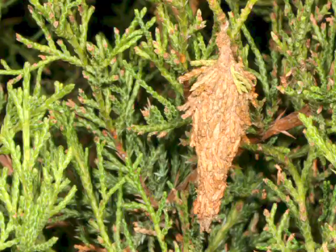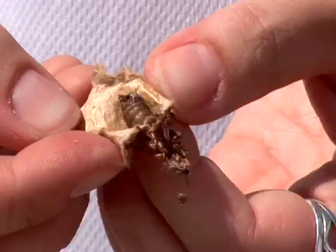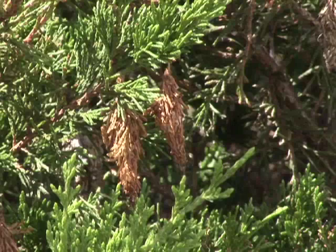The males will turn into a fly that emerges from the bag late in August. The males will come along to the female bags and mate with the females, and then the females lay eggs inside the bag. They can lay four or five hundred eggs in one single bag, so each one of these will turn into quite a few more bagworms.